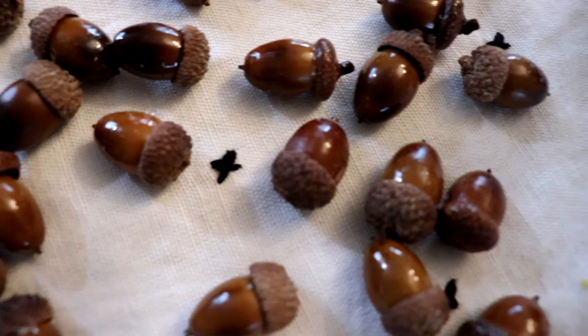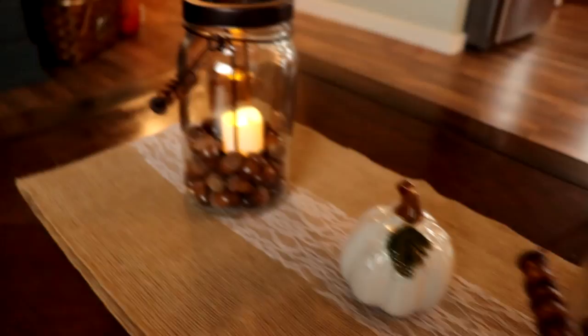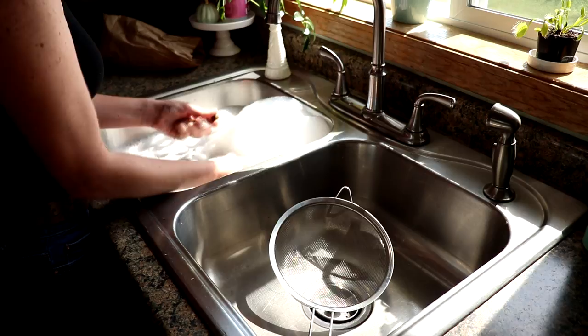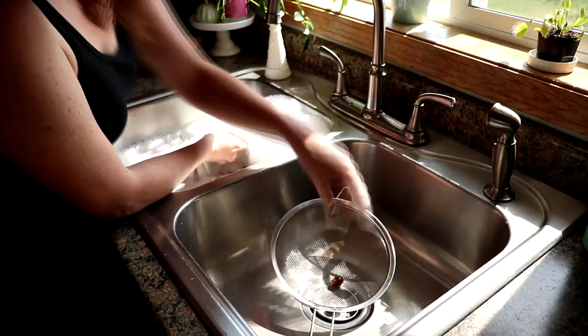I love bringing in natural elements in the fall, and right now the acorn pickings are so good. I recently went to the park with my family and they were everywhere, so I thought I would bring them home and show you how to preserve them. First up, we are going to throw them in the sink with some soapy water and wash them all one by one to get all the dirt off, making sure that we remove any that have bug holes or are cracked, and get them good and clean.